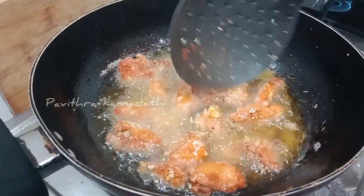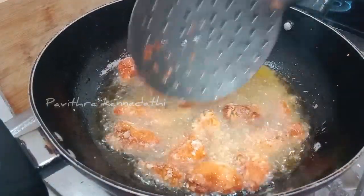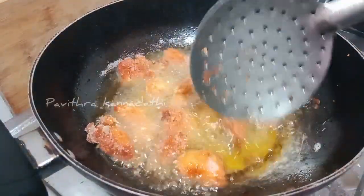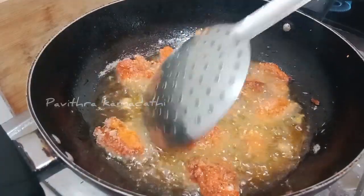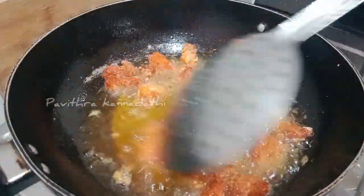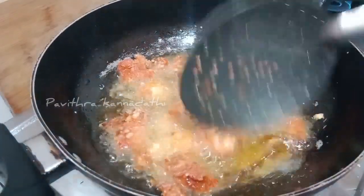This time, mix it and place the breadcrumbs in a medium and low flame.